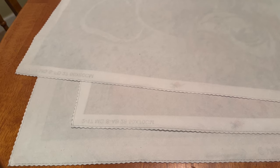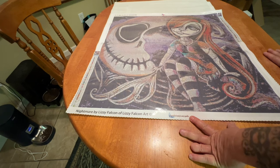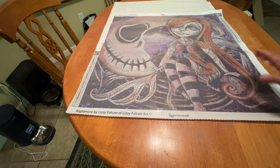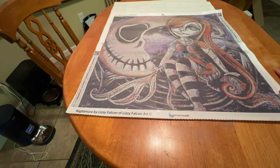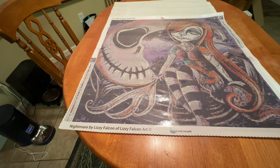This next artist is near and dear to my heart. She used to be licensed with another company — they're no longer working together — and I am beyond ecstatic that she is now with Pam. That is Lizzie Falcon. Now, I'm a huge Nightmare Before Christmas fan, and who could pass this one up? She used to be with Treasure Studios Art. They are no longer working together, so I am beyond ecstatic that she is with Pam.